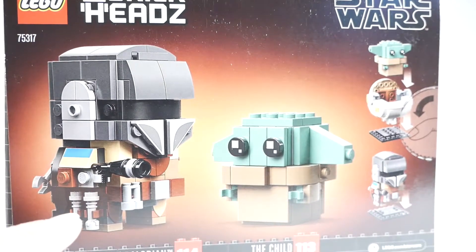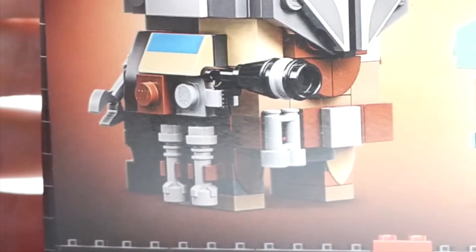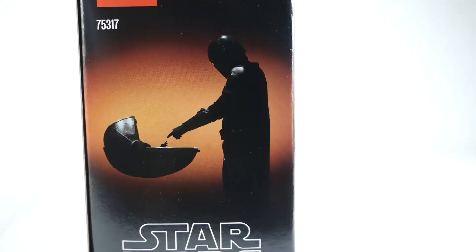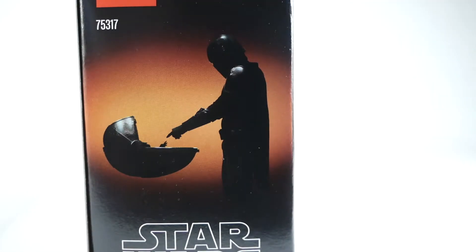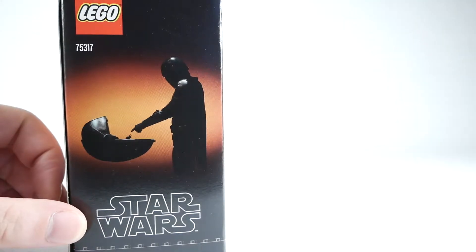The Mandalorian has a couple of extra lightsabers on his belt — or are those like food canisters or something? I am really excited to build this. Look at that — it's a very beautiful silhouette of their unlikely relationship. The size proportions are pretty off here though, that bassinet is tiny.